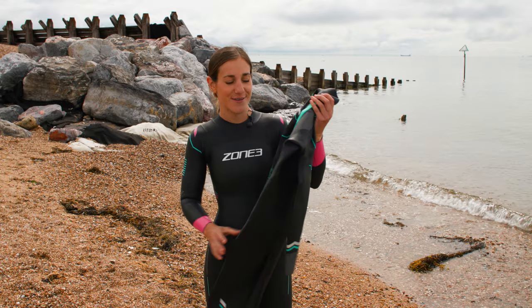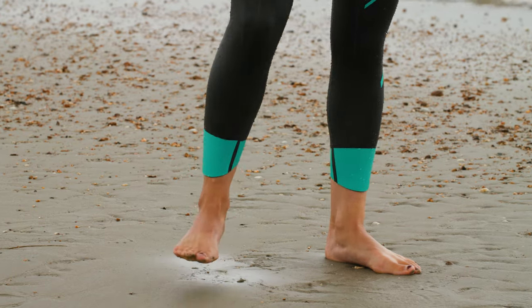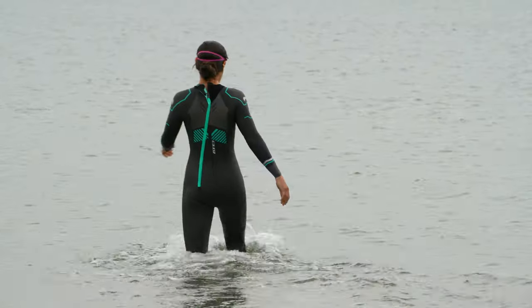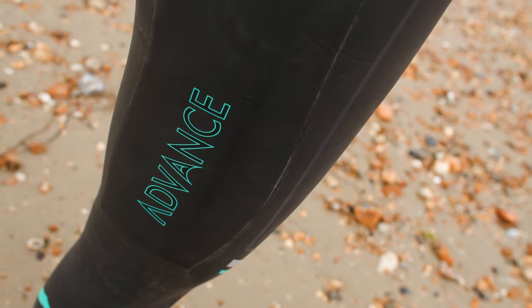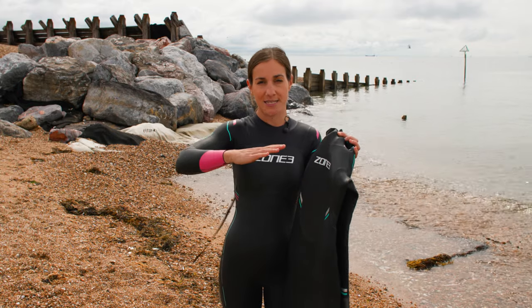Moving on to wetsuit number three, this is the Zone 3 Advanced wetsuit and it feels super soft and a little bit different to the two we've looked at so far. This is where we're getting into your more intermediate swimmers and this is probably a wetsuit that I would actually choose to wear. We've spoken about having thicker neoprene in the legs, but what I really like about the Advanced suit is that you've actually got a bigger panel right in the middle of your torso, which is really going to help with your balance in the water.